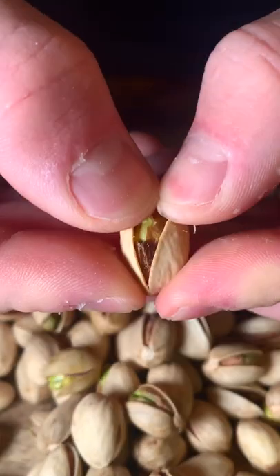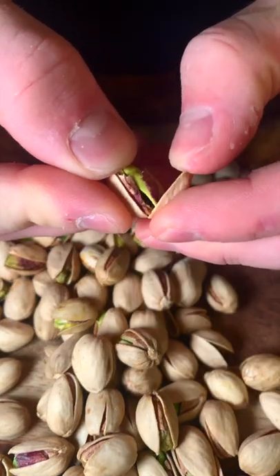Can you milk a nut? Unfortunately, it's not like milking a cow, but it's easier. Let's see if pistachios have any crazy milk color.